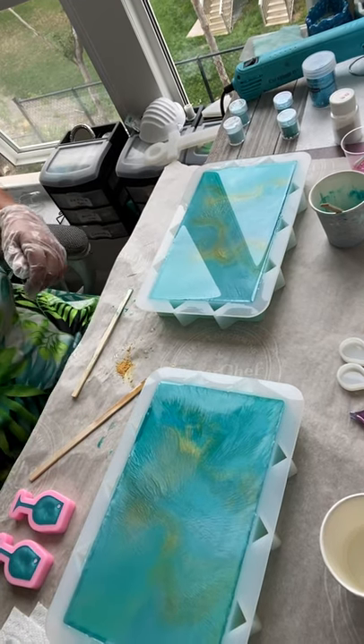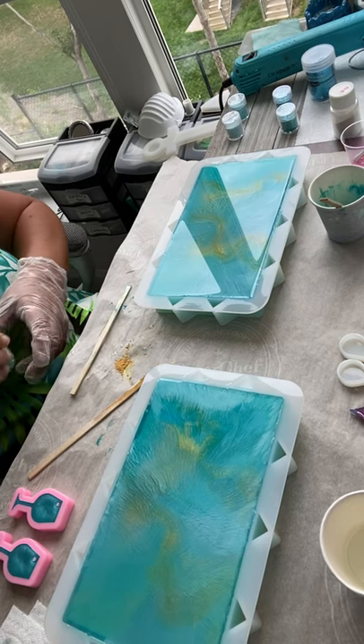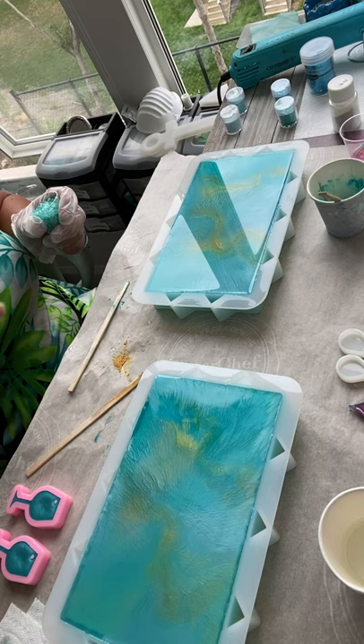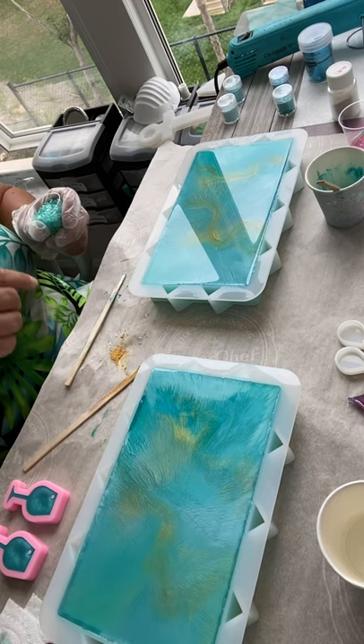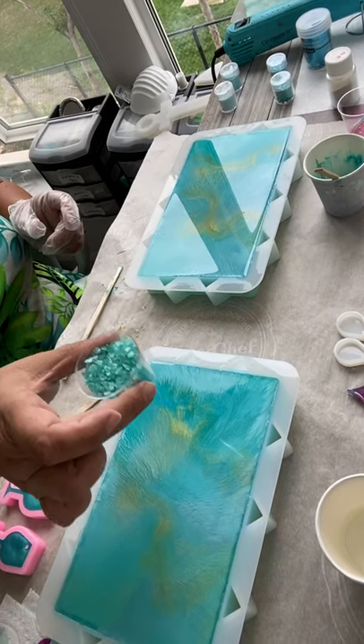I'm not really into instructional videos. Actually, this is my first one, even though I'm halfway through my project. I'm making a clutch purse, and I just added beautiful color blues and a little tone of gold I weaved in between. I decided to put some crushed rock on them.